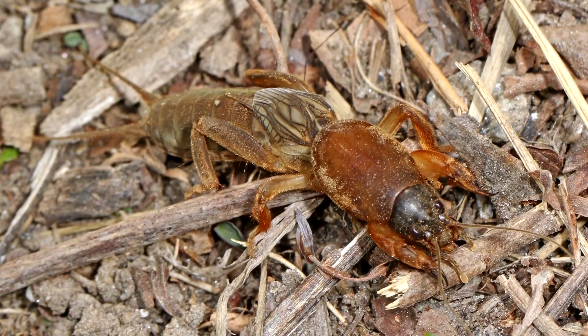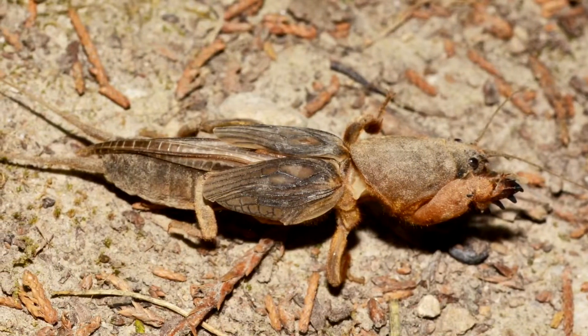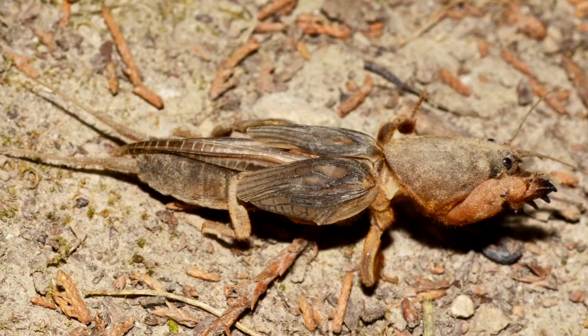After mating, the female lays 25 to more than 100 eggs in an underground egg chamber. Some species stick around and protect their eggs until they hatch about three weeks later, but other mole cricket moms leave their nest. They may have multiple clutches in a year.